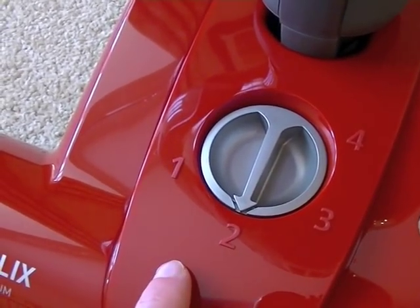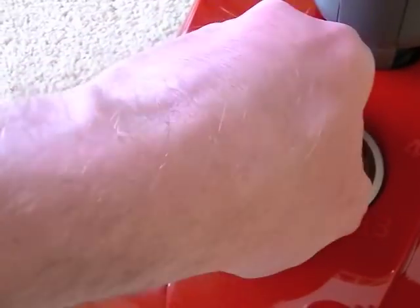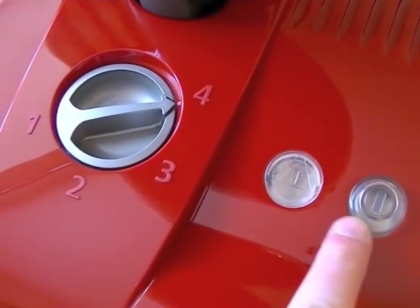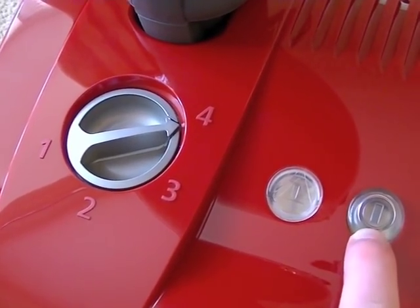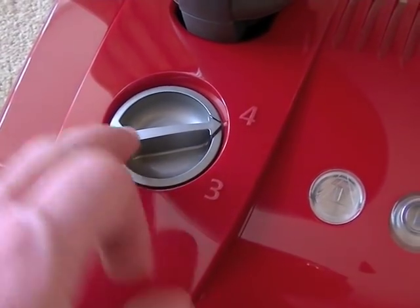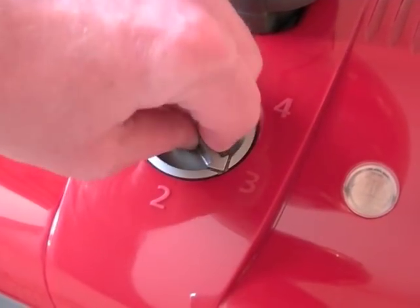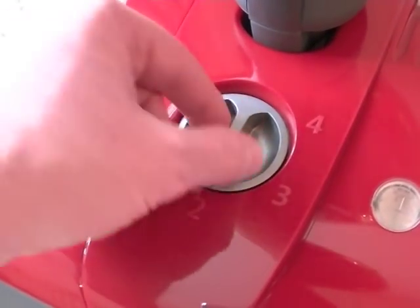It has a four-position height control rather than the automatic system that SIBO adopt on their X-Series. You select the height manually — setting one for your lowest pile carpets, setting two for low to medium, three for medium, and four for your longer pile carpets. There is an on/off switch here that lights up; you can press that with your finger or foot to turn the power head off when using the machine on hard floors. There's also an indicator light — if you've got the nozzle set too high, the machine will sense this and the light will come on. When the light's green, it means you've got it at the right setting.